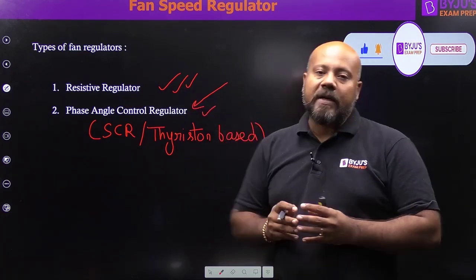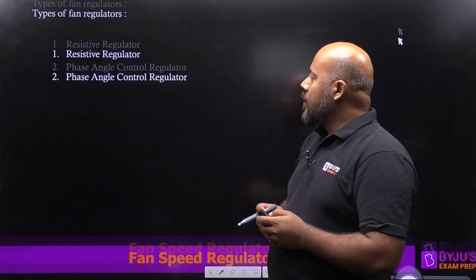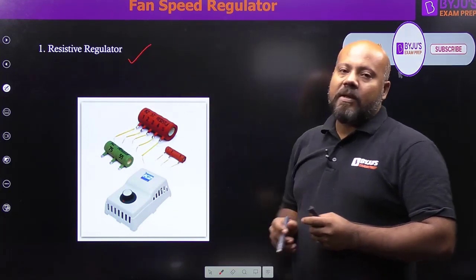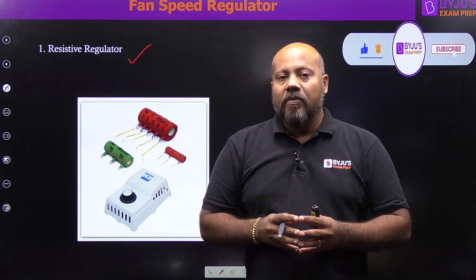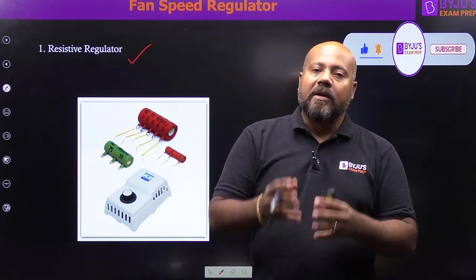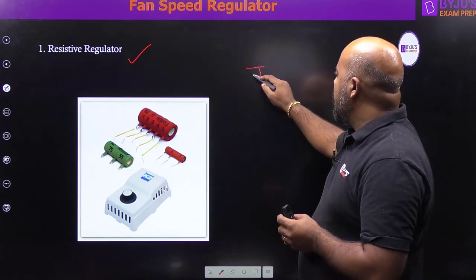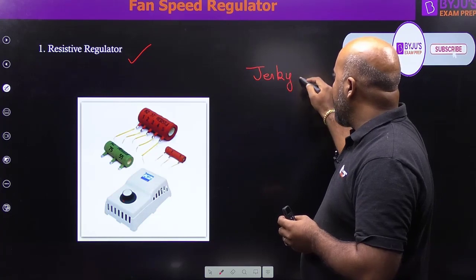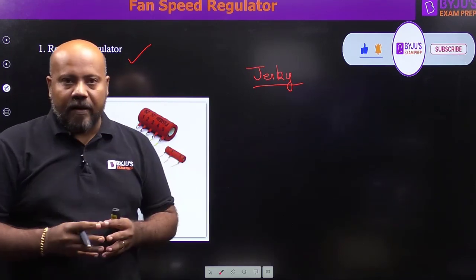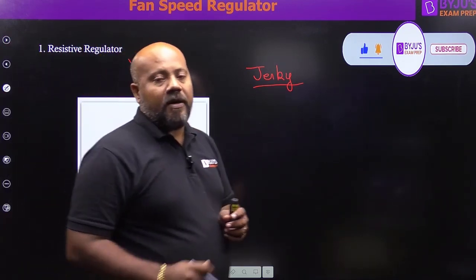Nowadays we have very smooth functioning when controlling the fan speed, and this has become possible because of the phase angle control regulator. The resistive regulator uses different sets of resistors which are introduced and taken out of the circuit — depending on those resistor values being cut in and cut out, you get different fan speeds. However, as mentioned, this operation is jerky. This is the symbolic representation of this type of fan speed regulator.